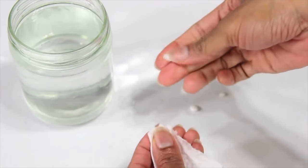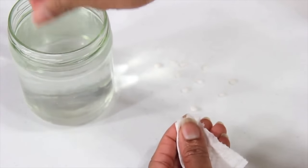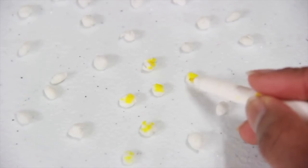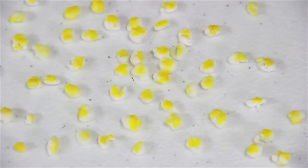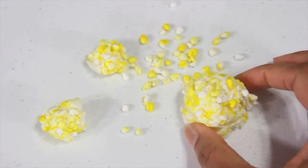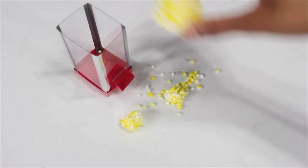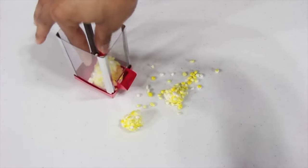I tear off small bits of toilet paper, dip it in the water, squeeze off the excess, dab it with a yellow marker, and allow them to dry. To save time, I made a couple large ones and glued the small ones to it. Once everything's dry, I fill the machine with the popcorn.